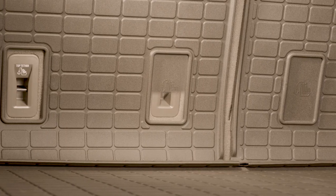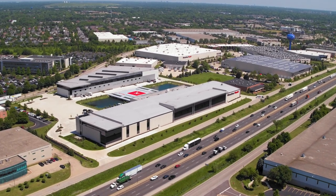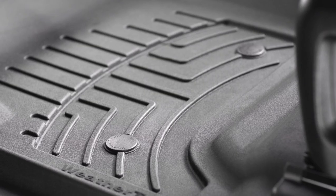And if you have young kids, it's trimmable to accommodate attachments for child car seats. This one-piece mat is proudly designed, engineered, and manufactured in America by WeatherTech, from the same heavy-duty material as our Floor Liner HP, offering unparalleled durability and flexibility.